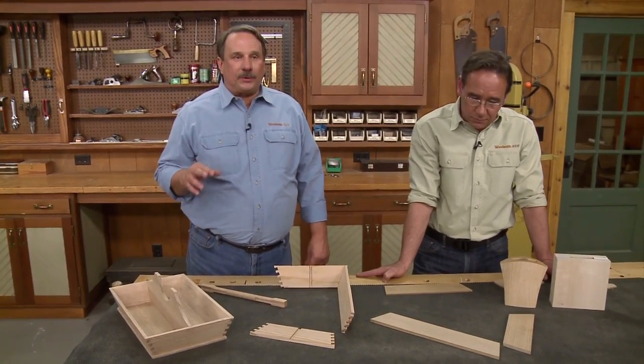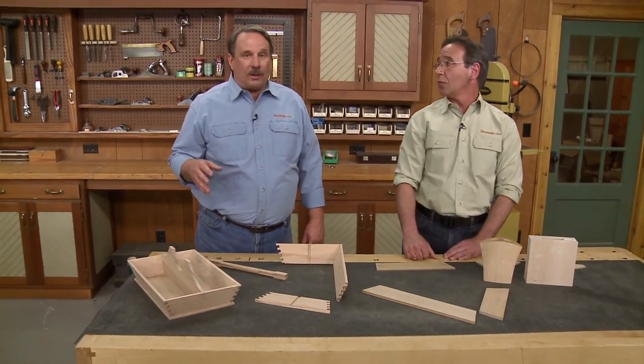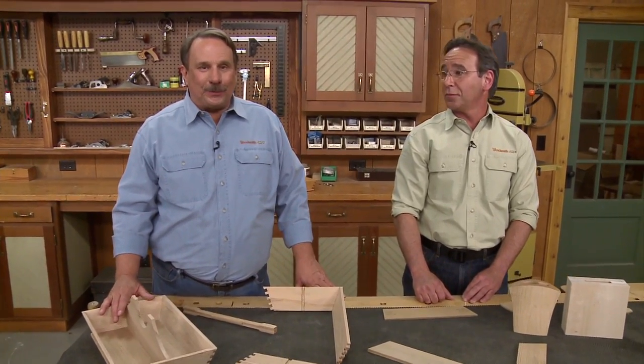And if you want to see all this stuff, the programmers are now pretty close to deciding what's going to come on in the fall of this year. So you have to call or write, or best of all, email them and let them know you want to see season eight of the Woodsmith Shop.